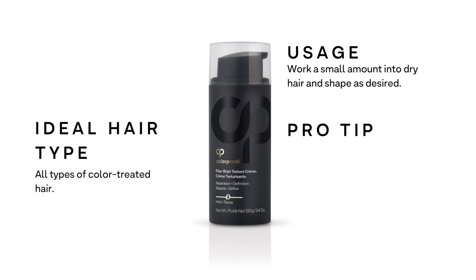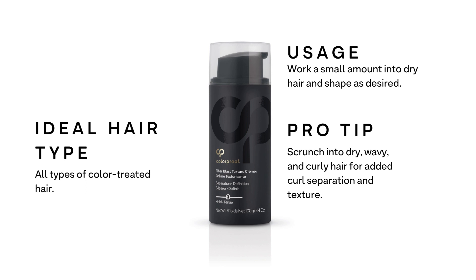Pro tip: scrunch into dry wavy and curly hair for added curl separation and texture.